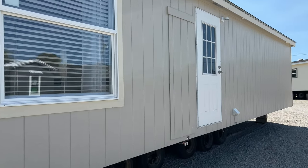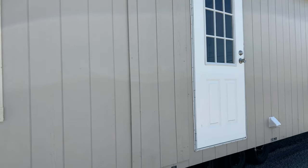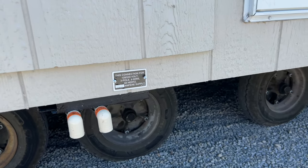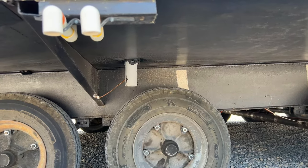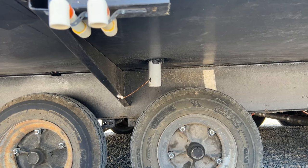Next we have a water heater access panel. You can see the water heater drain and overflow. Right here is the 200-amp service into the house — that PVC pipe with the ground coming out of it. Your electrician will fish the wire up through there and connect the house to the power.